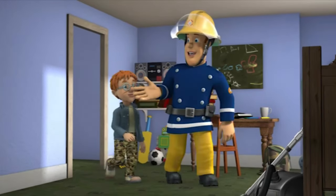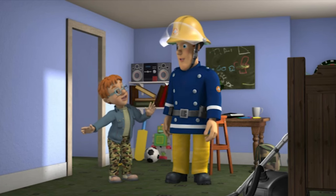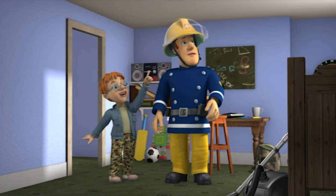That's the alarm downstairs, tested Norman, but you're supposed to have one on every floor. Don't worry, Fireman Sam, there's one up there.